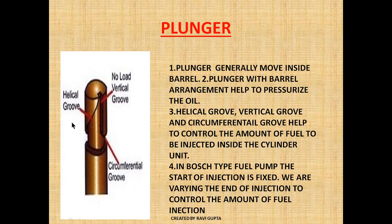Now let's see the design of the plunger. As you can see, the plunger has three grooves: a helical groove, a vertical groove, and a circumferential groove. The helical groove determines the termination of injection by coinciding the top part of the plunger area with the spill port. The vertical groove covers the suction port to start the build-up of pressurization. The plunger moves inside the barrel with a fine clearance.